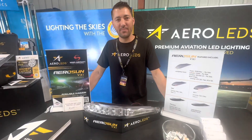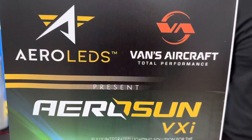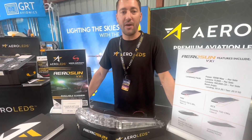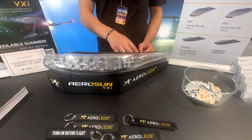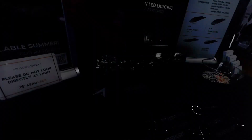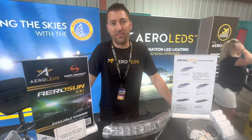My name is Ryan Edmark. I'm the director of sales here at Aero LEDs. I'd like to introduce you to the new Aero Sun VXI integrated lighting package designed for the Vans RV 7, 8, 10, and 14 wingtips, introduced about a year and a half ago in a joint venture partnership with Vans Aircraft. We have here the navigation and strobe portion of the light, and then we have a taxi and landing light available with integrated wigwag. It's a nice compact solution designed to integrate very nicely with this new carbon fiber wingtip.